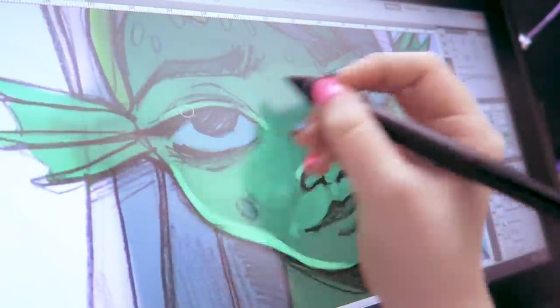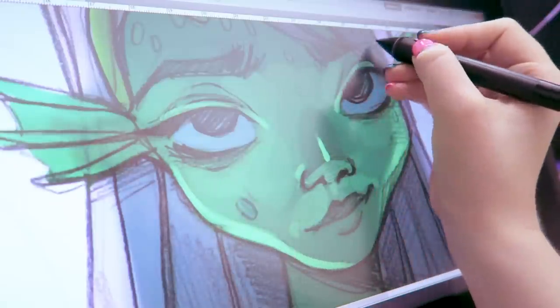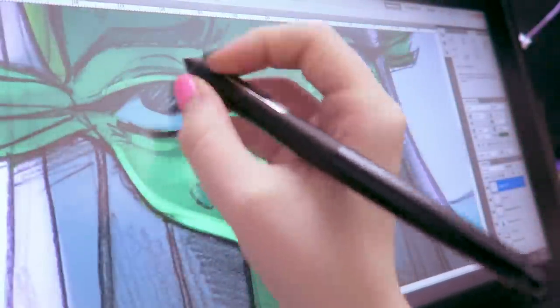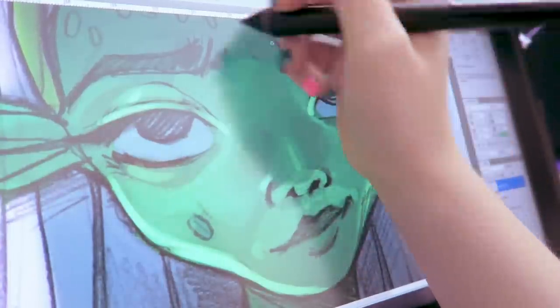I just played around with it to see what looked good and what didn't make sense. In the end, I'm not going to say the lighting makes sense exactly, but it looks okay. Shading faces is like my favorite thing to do, so I don't really care — I just had a lot of fun with it.